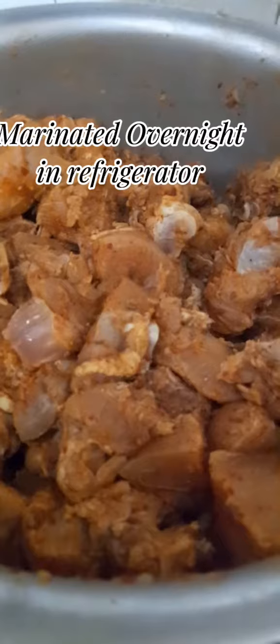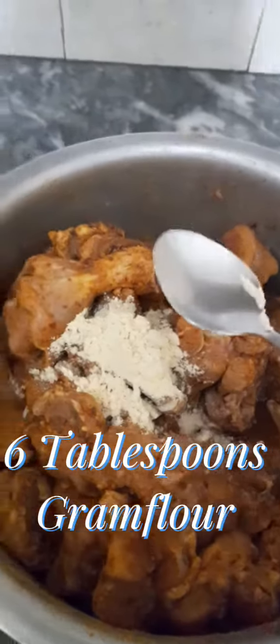Marinate it overnight in the refrigerator. Add 6 tablespoons gram flour and mix it well.